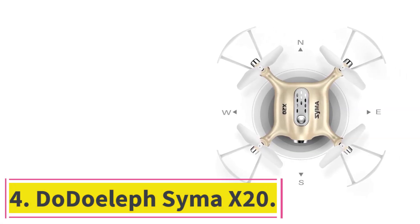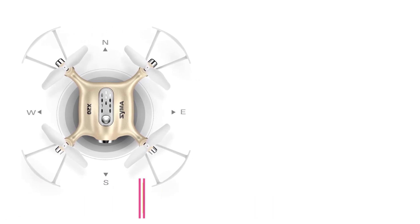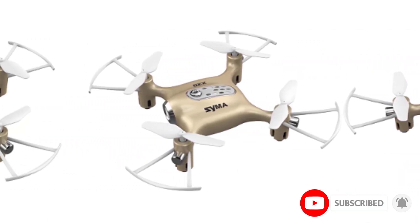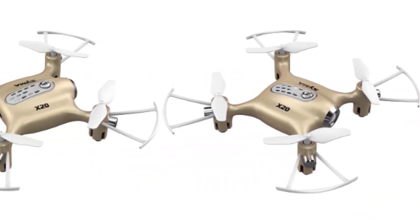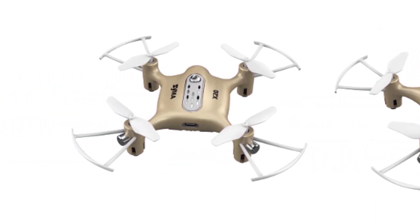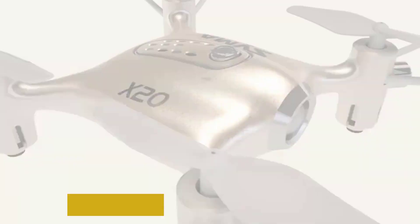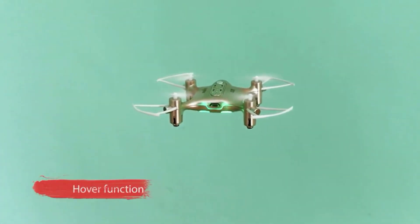Number 4: the DoDoeleph Syma X20. This drone may go into headless mode when it is unable to determine the direction of the fuselage, enabling novice pilots to master directional control within a short period of time. The drone takes off or lands autonomously with the push of a button and returns to its starting point, preventing crashes when the battery is low or out of control. It also features altitude holding technology that stabilizes the drone by suspending it automatically in midair, even when you let go of the controls.